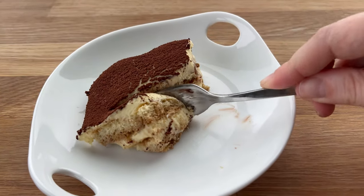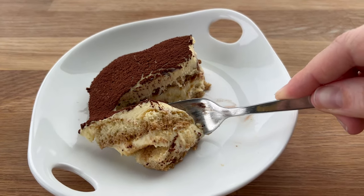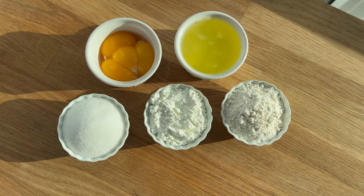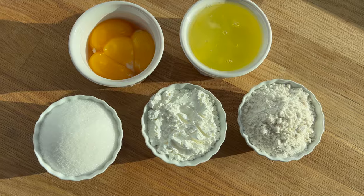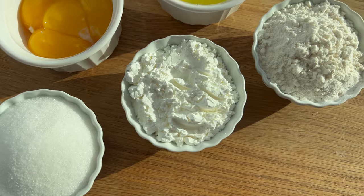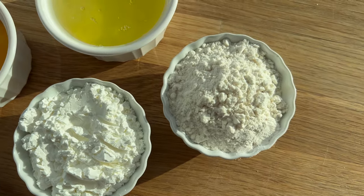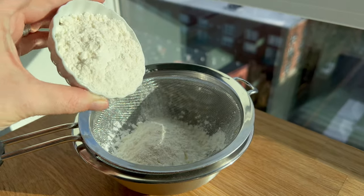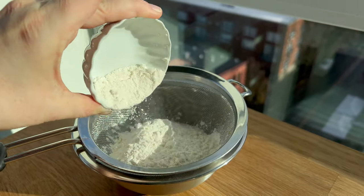All right, let's make some tiramisu. I'm going to go all out and make every bit of the ingredients that go into this, from the ladyfinger sponge to the mascarpone cream. But if you want to use store-bought ladyfinger sponge, that's absolutely okay — though if you love an extra homemade touch, it is actually really easy to make this sponge.